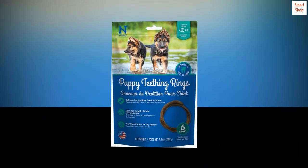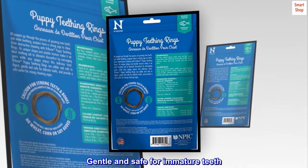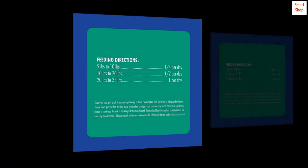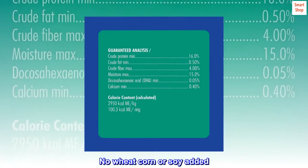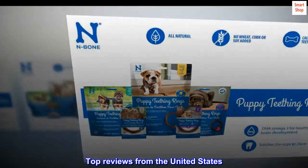Edible puppy teething ring — gentle and safe for immature teeth. Added DHA and calcium, no wheat, corn, or soy. Top reviews from the United States.